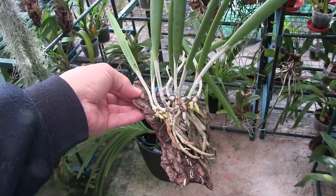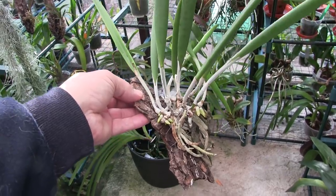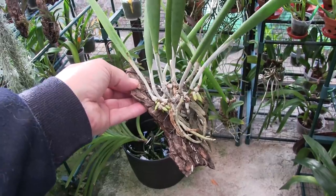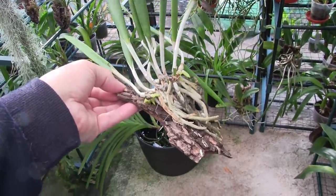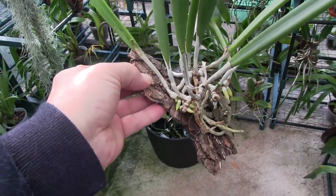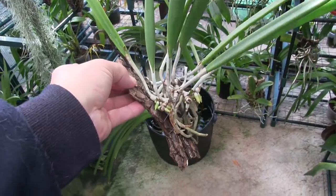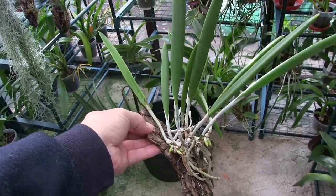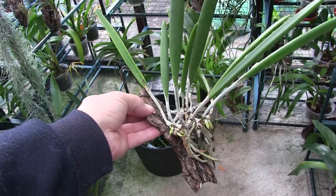The damage was severe — I literally dropped it flat on its face from a height, as I was trying to hang it up, so it fell from the roof to the floor. But it's recovering, and I'm surprised to see new roots growing out of that stump. Any new roots are good roots no matter where they come out. I was not expecting it to bloom until the next set of new growths, but we'll see how it goes.